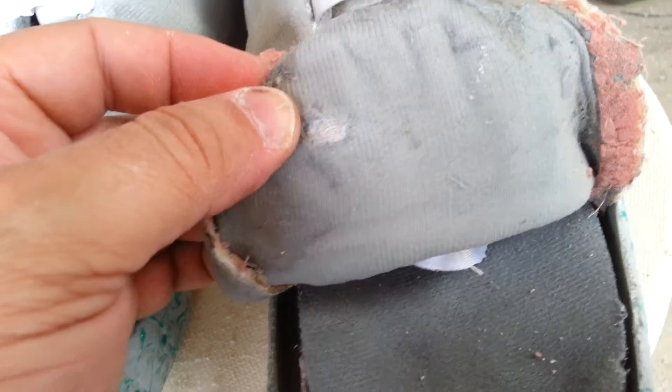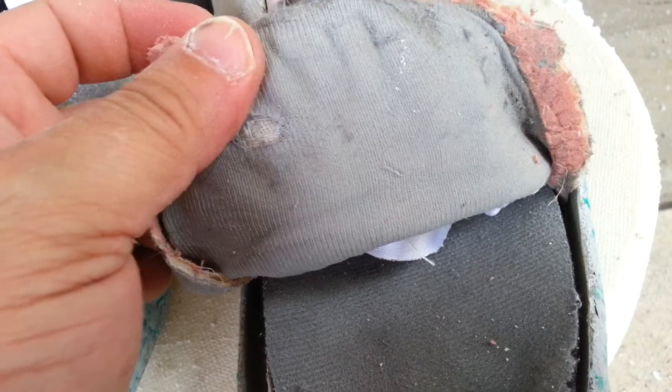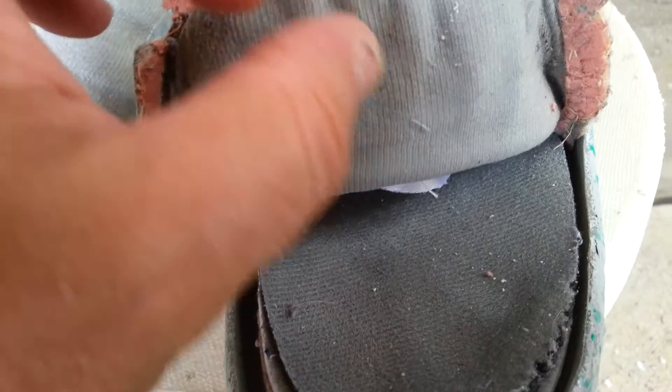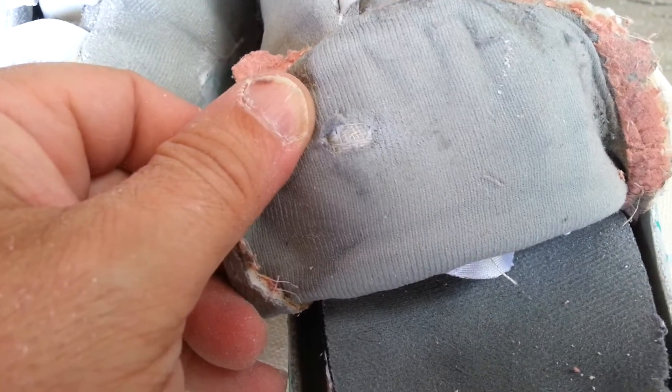Right through the bottom layer of the fabric. So I'm going to do a sock toe slim on this pair, but for those that have done this and have removed the bottom layer of fabric, here's a reason why you don't want to remove that bottom layer of fabric.